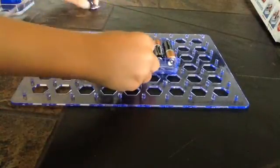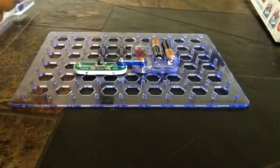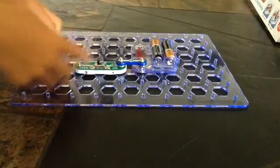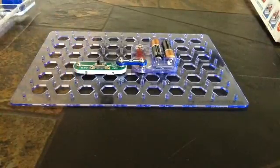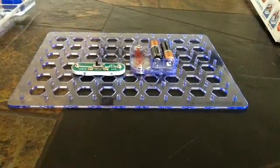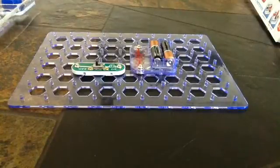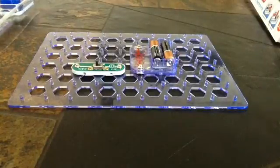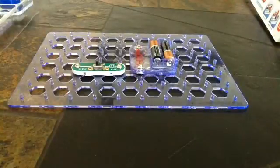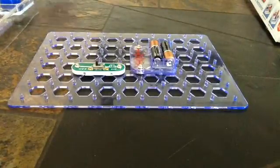So we put those together, make sure we connect them. We put on the black one — the motor. The motor's the black one. So we put this on — this is the motor that we're going to use.